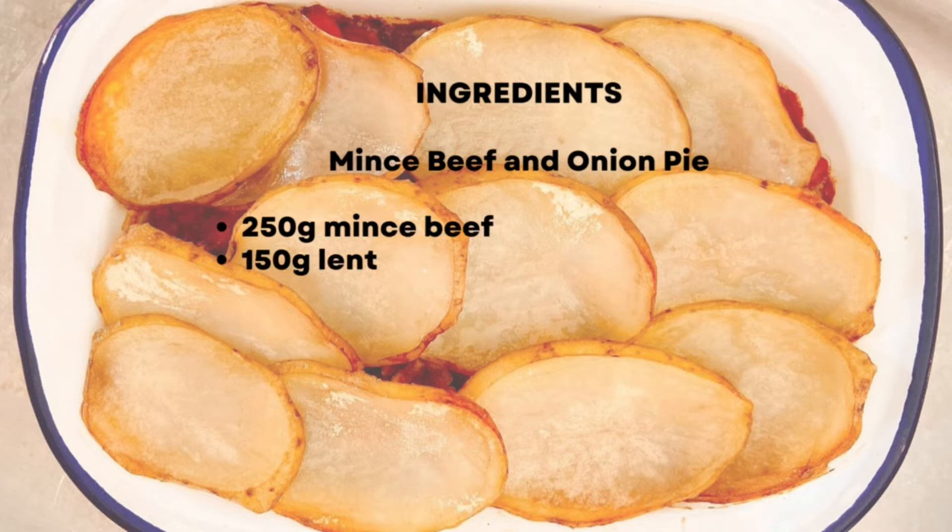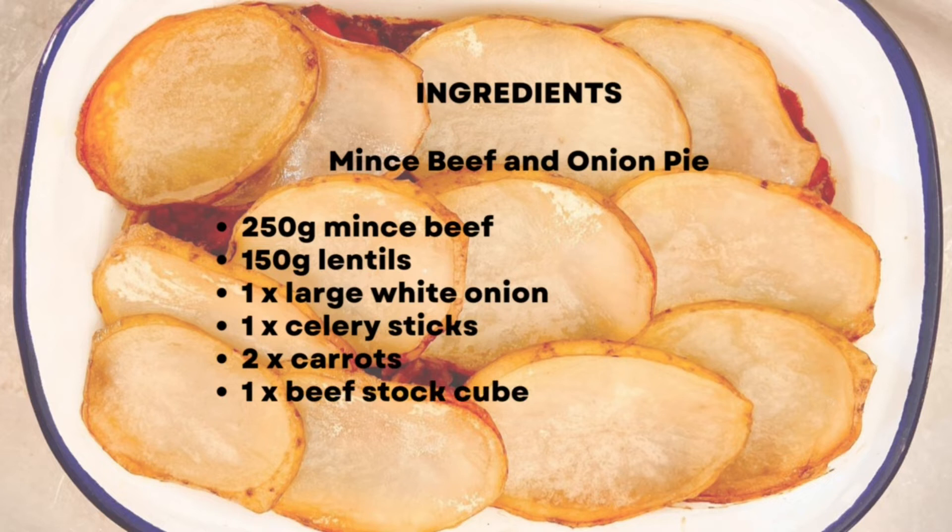Minced beef and onion one pot hot pot — quick and easy to make and kind on the pocket, meaning more money in your pocket.